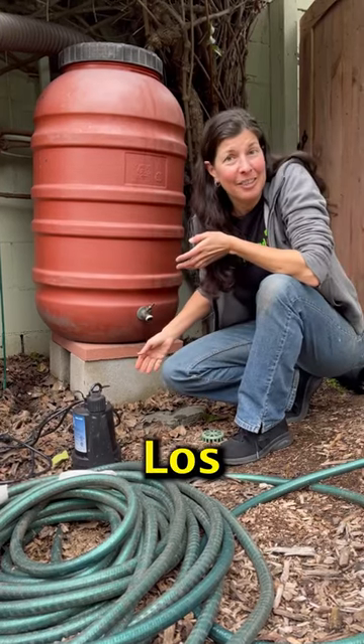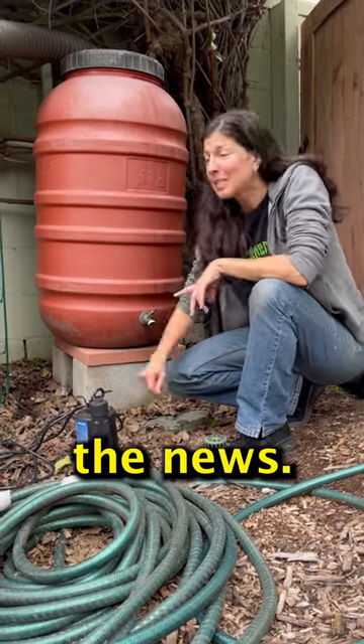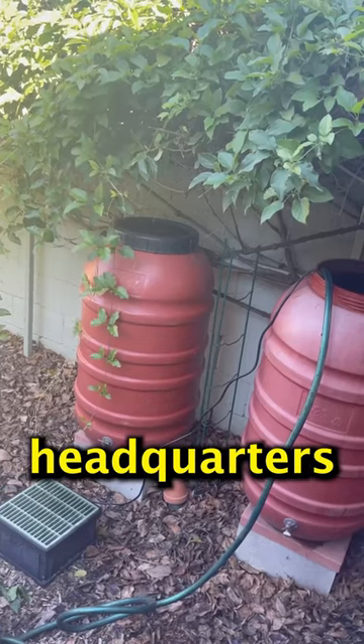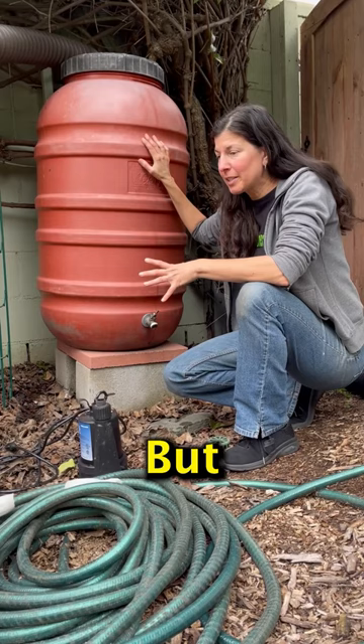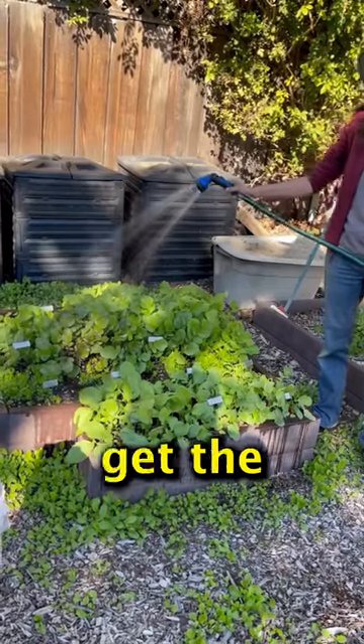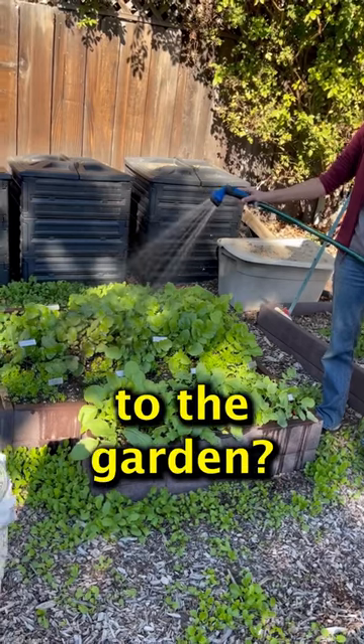So we've had a lot of rain lately here in Los Angeles — perhaps you've heard it in the news. We have six rain barrels around our property here at Gardenerd Headquarters where we capture water. But there is often a question I get from clients: how do you get the water from the rain barrels to the garden?